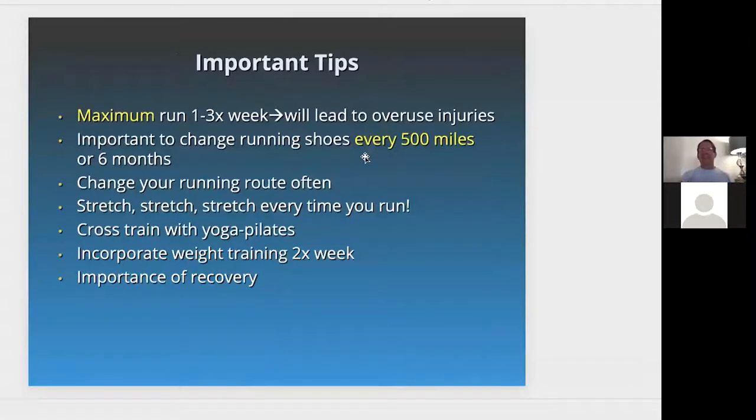Some important tips: run a maximum of one to three times a week or this will lead to overuse injuries. Change your running shoes every 500 miles or every six months — this is the norm in the industry. Change your running route often — don't run the same route over and over again. Mix it up to vary the terrain and vary the load and stressors. Stretch every time you run, not before but after.